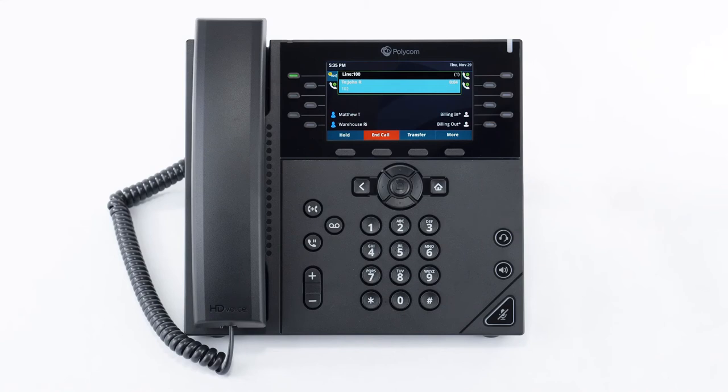If you need to move a call to a different device such as HostX Collaborate on your mobile, you can use the call flip feature to send the call back to your extension. Press the more soft key twice to access the third page of soft key options and then press the call flip soft key. The call is placed on hold and then sent back to your extension as a new call, so you can pick up the call on any device assigned to your user account.